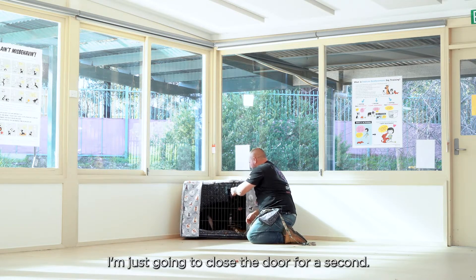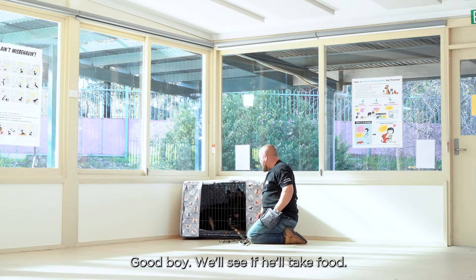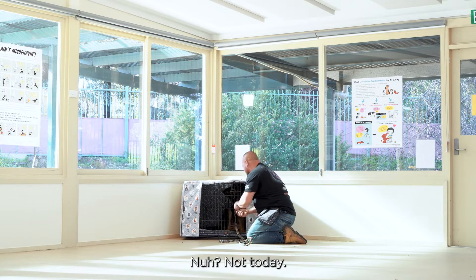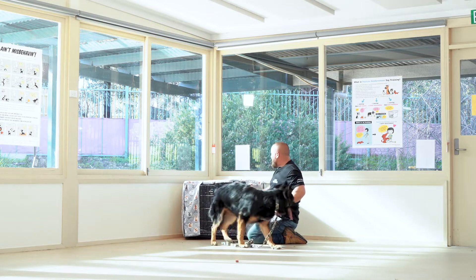He gets in, so we close the door. Good boy, Bobo. We'll see if he'll take food — no, he still doesn't want any. That's fine. As soon as he's ready, free — we let him out. Good boy.